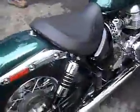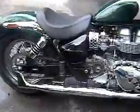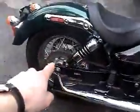Chrome primaries, chrome chain guards, chrome master cylinder brake covers. So we got going to be all chromed out right here, all chromed out along here.